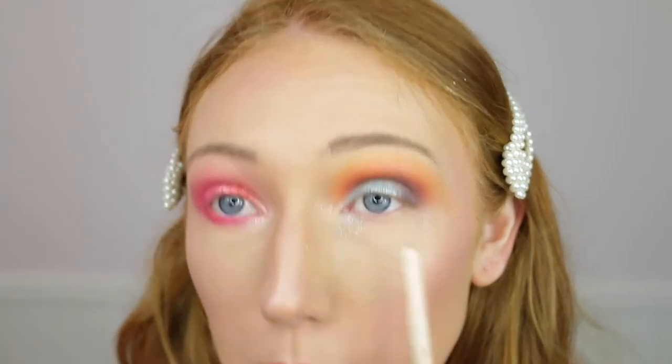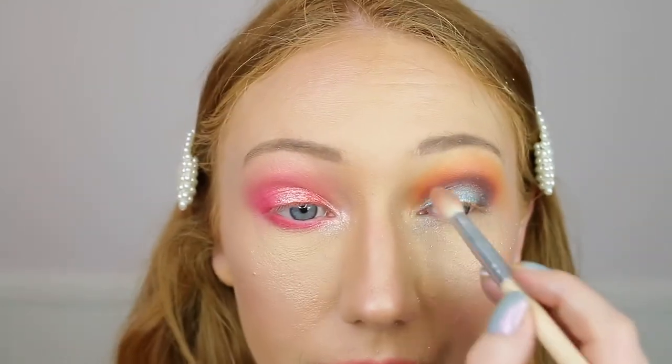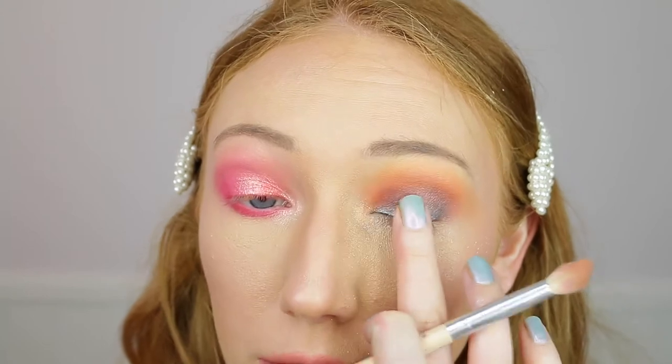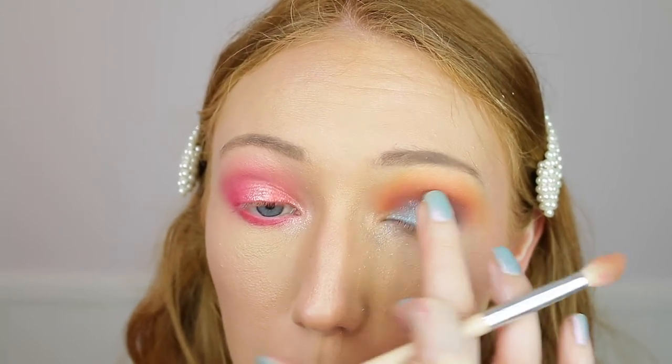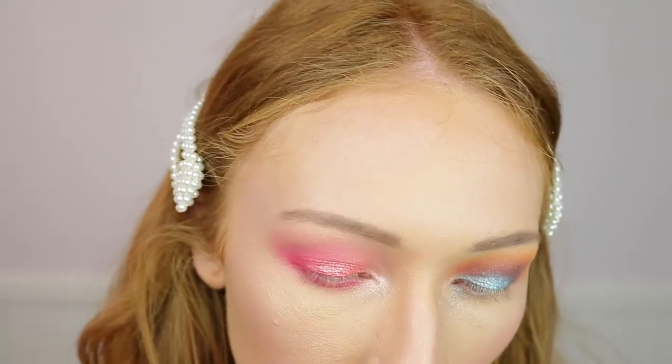I'm getting a little bit of fallout with Mama Tutorials - it has started to come down. Then I'll take a little bit more Mama Tutorials just because it looks like it's coming off a little bit with all the blending. Then I'm going to do the lower lash line using Amsterdam and Eel.